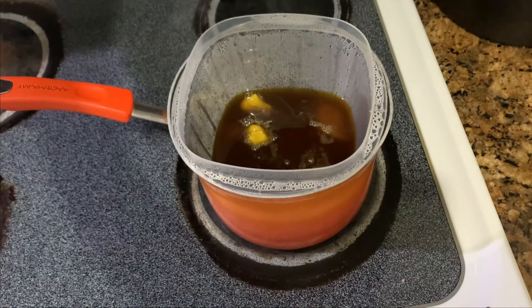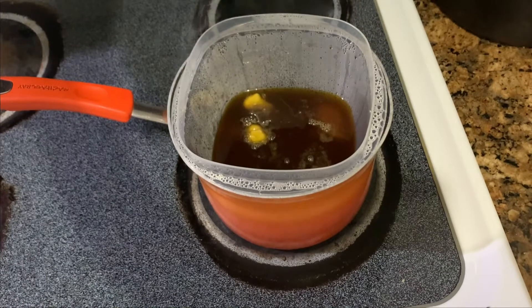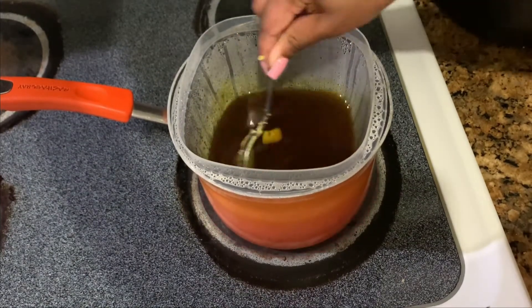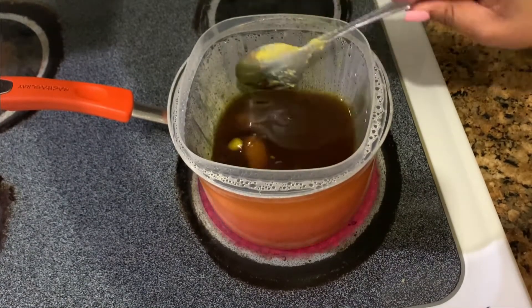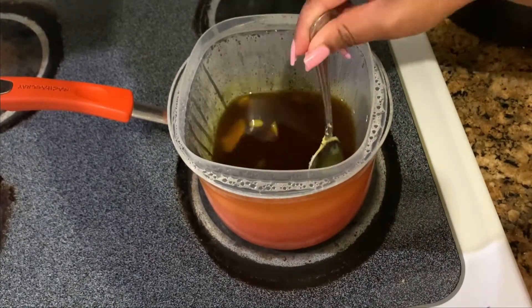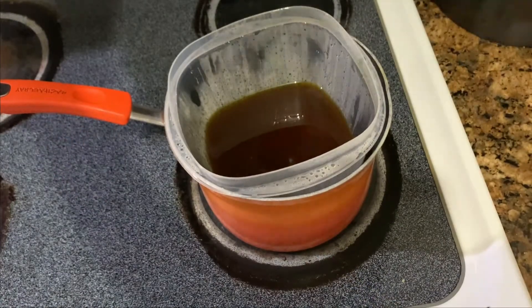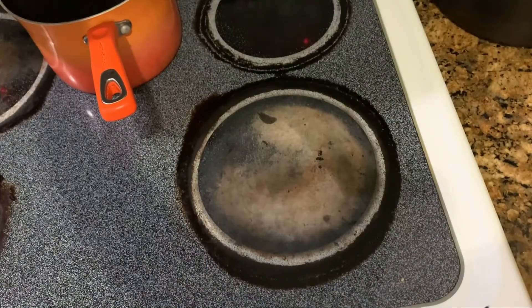One thing I really like about this bowl that I use to melt it down in is that it has those lips or those edges that sit on top of the pot, and it helps you take it out easier without getting hit by the steam. It's better than having a bowl floating in the water that's been scorching hot from boiling. So yes, I'm just stirring it up, moving my stuff around — you can see the steam caught me a little bit — but now here we go to the next step.